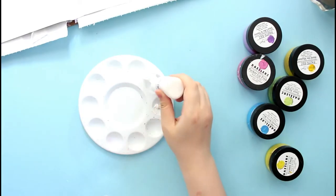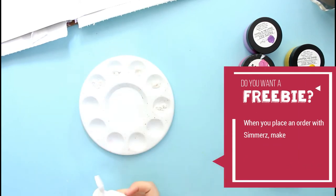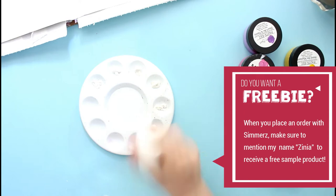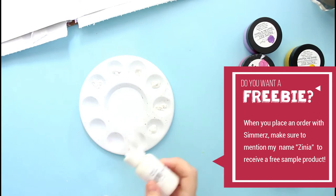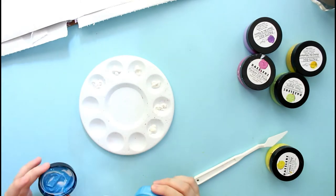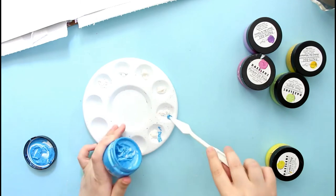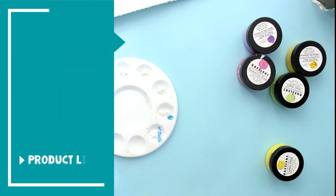Hello everyone, it's Zinnia here from Abstract Newspiration and I'm back with another art journaling process video using the Shimmers products. If you want to receive a freebie with your Shimmers order, make sure to mention my name Zinnia while you place your order. And let's just jump right into this.